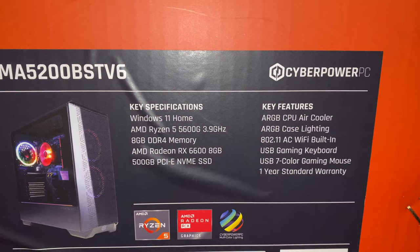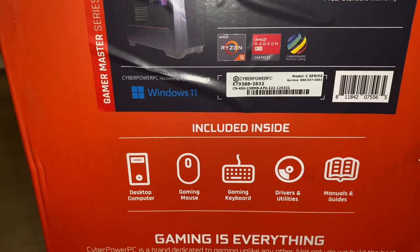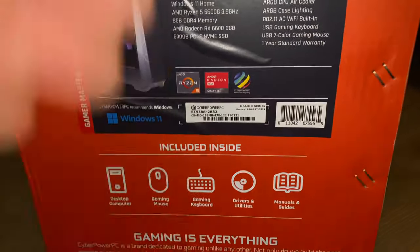It comes with a gaming keyboard, a 7-color gaming mouse, and a 1-year warranty. I was surprised about the keyboard — didn't know I was getting it, but apparently it's only worth about $30.